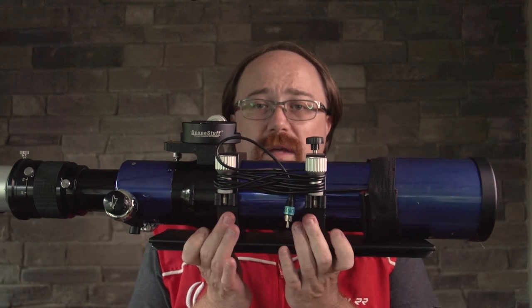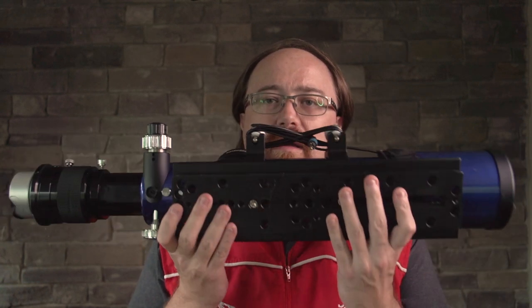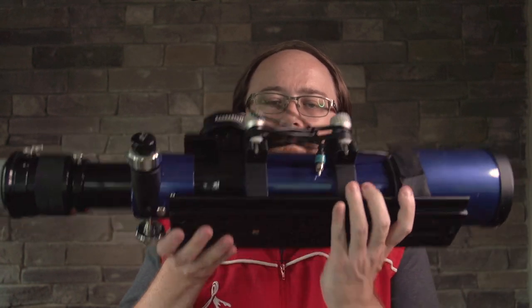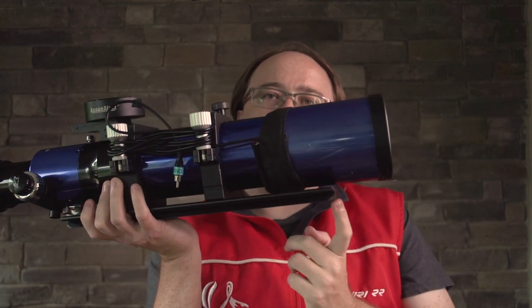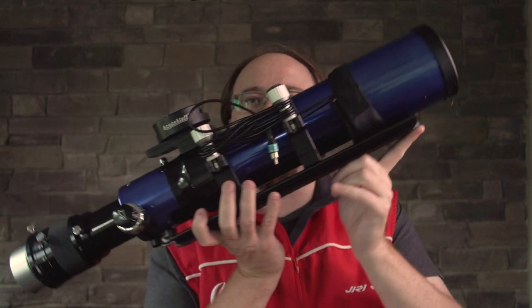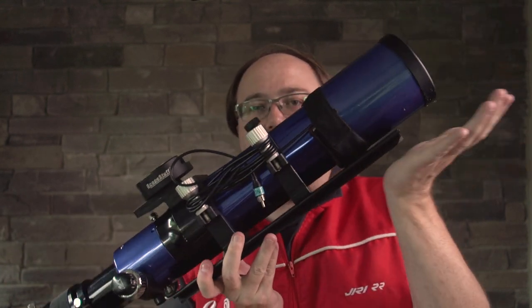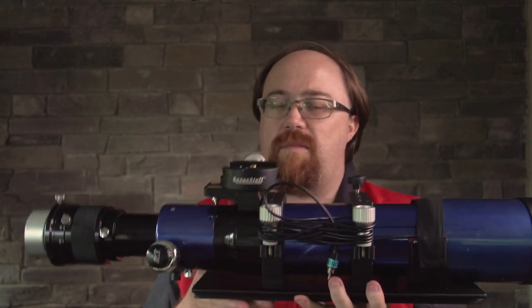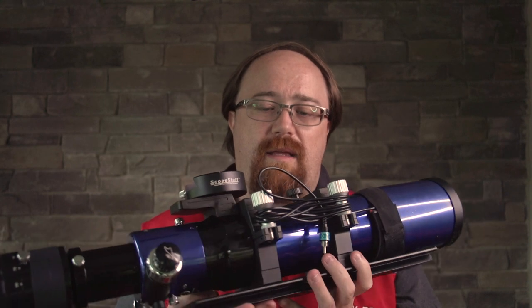These are William Optics 90mm clamshell adapters, which I've simply attached at the bottom to a Losmandy bar. When I'm mounting, I do have this little screw up here — I take that off and put it here so that if the camera has an issue and slides, that will stop the whole setup from sliding off the mount, which is handy.